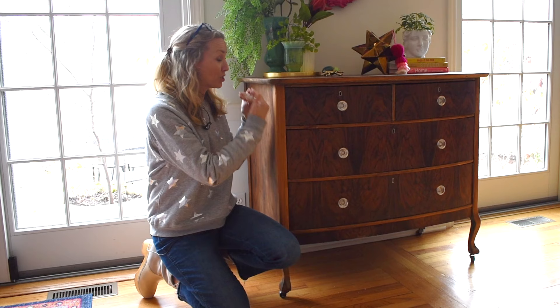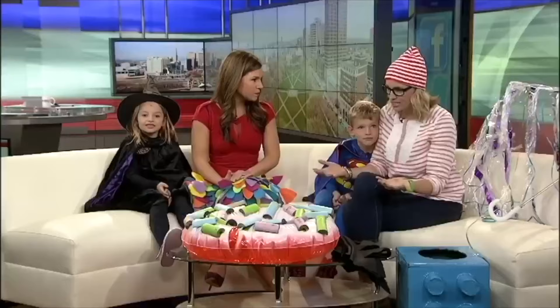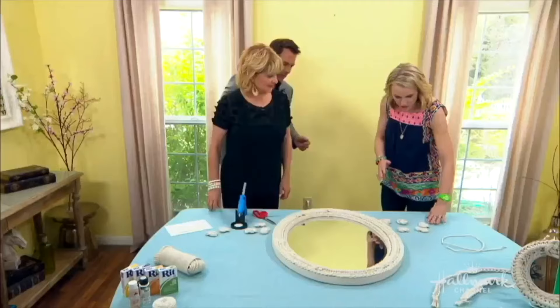Hi everyone, welcome back! It's Charlotte from At Charlotte's House. Today I'm going to tell you how I stripped the paint from this dresser — you are not going to believe how this looked when I got it.